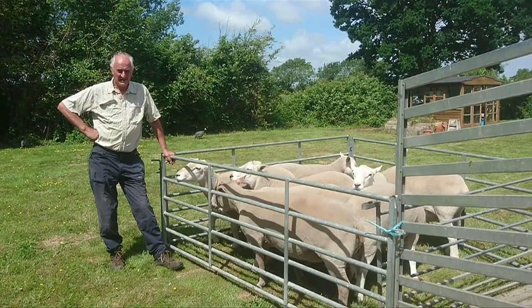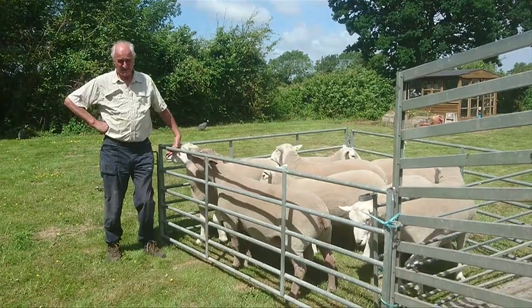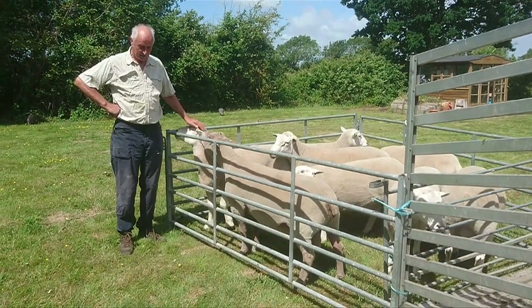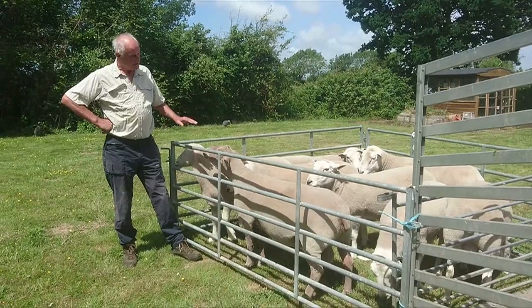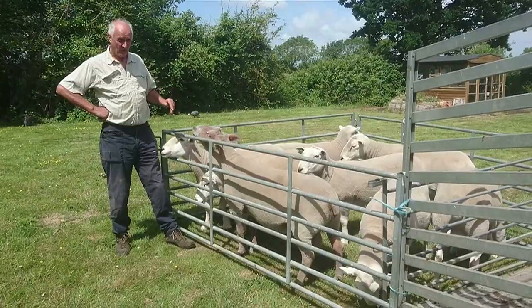I've had a flock of Flynns since 1983. I serve on the Flynns Society Council, I was chairman of the Southern Treaty for Flynns Readers for 25 years, and I sit on the Flynns Development. Today I'm going to talk to you about some of my stock rams, why I've chosen them, and what I think are their good points.